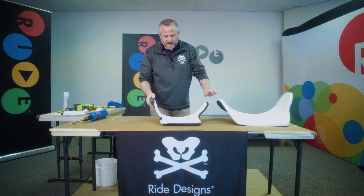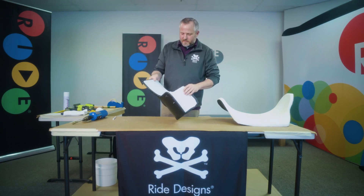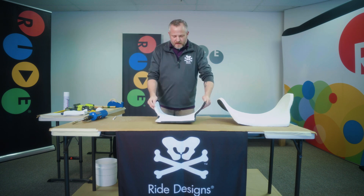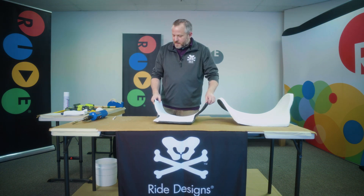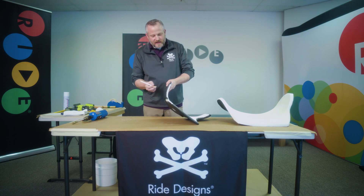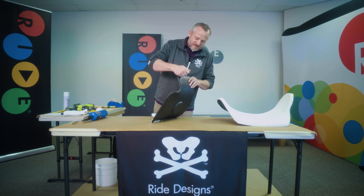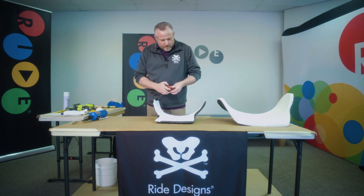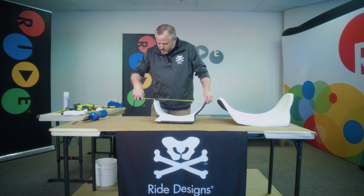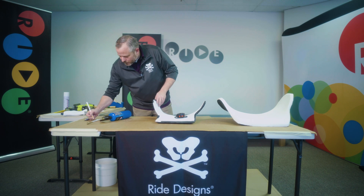We're going to use this one as the one we're going to heat and modify. First thing you want to do is take a preliminary measurement. You're going to measure from the outside of the lateral to the outside of the lateral, and you want to mark each lateral so that you're pretty consistent with where you're measuring. We've got 19 and a half — I'm going to jot that down.